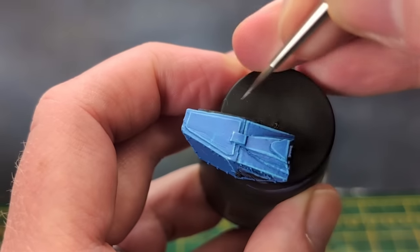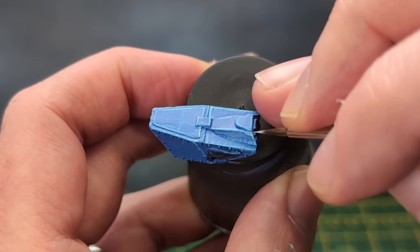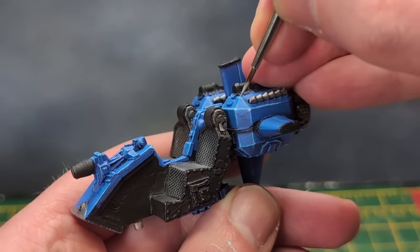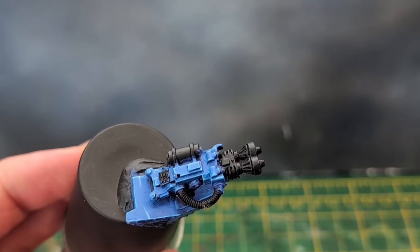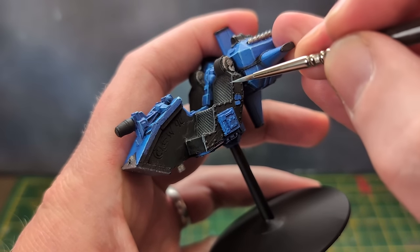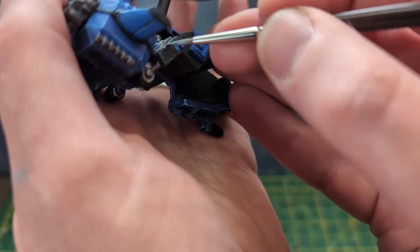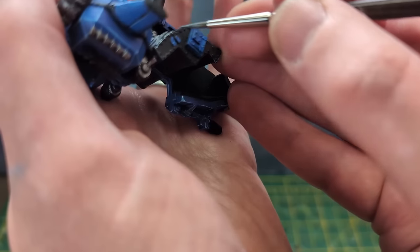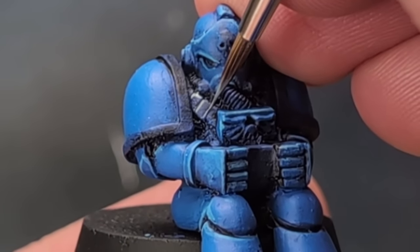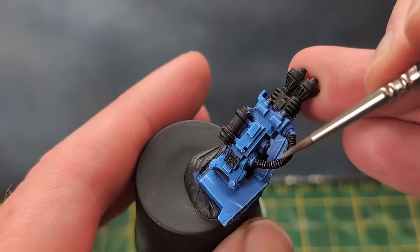I wasn't quite done yet with the highlighting. To increase the poppage, I used a mix of Lougham Blue and White, and dotted the corners of the armour in various places. Sometimes it's more of a line than a dot, but it completes the look in my opinion. Finally, in some areas I painted two thin lines of blue as if the armour had been scratched. I'm turning my attention to the seats, which are black — I used a light grey to highlight the edges of these and everything else that would be black. The mixture for grey I made myself with black, white and a little blue.